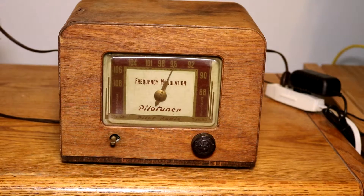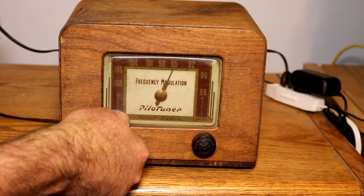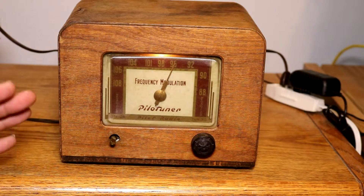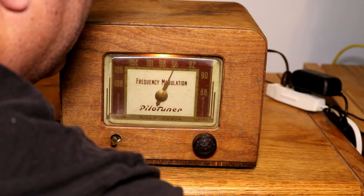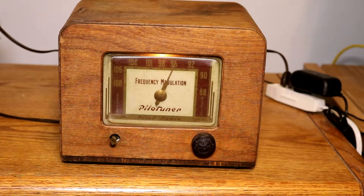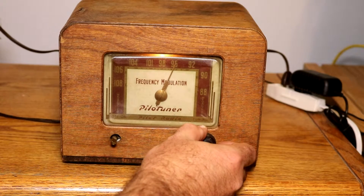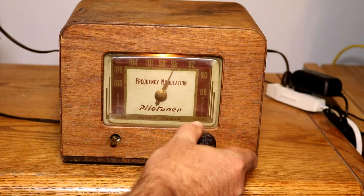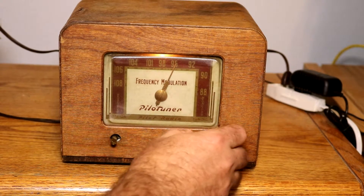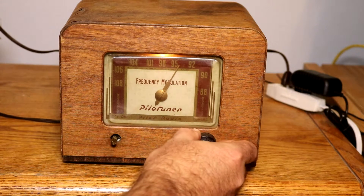Now it's time to turn it on and see what happens. The light came on. I did end up switching the LED back out for a normal incandescent bulb because it just didn't look right in the tube radio. It's warming up and we're starting to get some sound — it's picking up a sports talk station discussing NFL quarterbacks. It's working!